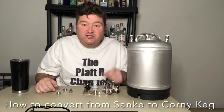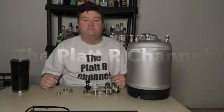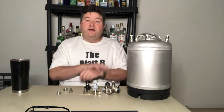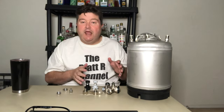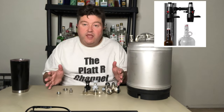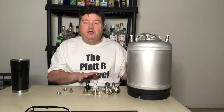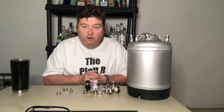Hey gang, it's your old buddy Platt, and today I show you how to convert from a Sankey keg to a Corny keg. So recently you might have seen my video where I reviewed the ITAP counterpressure bottle filler. I had to do some modifications on the old keg fridge to put that unit on, so I thought while I'm doing modifications, might as well do another modification — and this is to allow me to keg my homebrew.